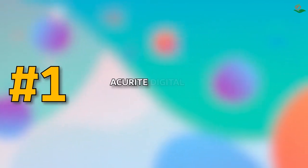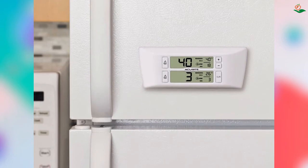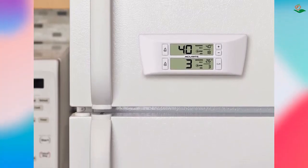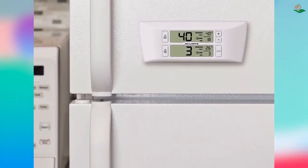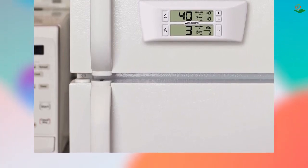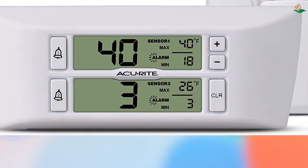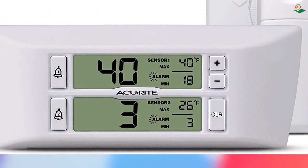Number one: the AcuRite digital wireless fridge and freezer thermometer. Looking for an easy-to-use fridge and freezer thermometer? This thermometer comes with one refrigerator sensor and one freezer sensor that transmit readings to the digital display. The digital display has an easy-to-read LCD screen and can be mounted on a fridge or wall using the included magnetic backing or keyhole mount.